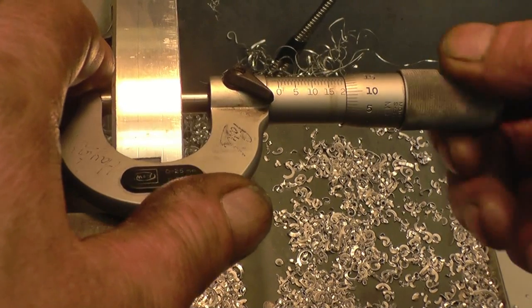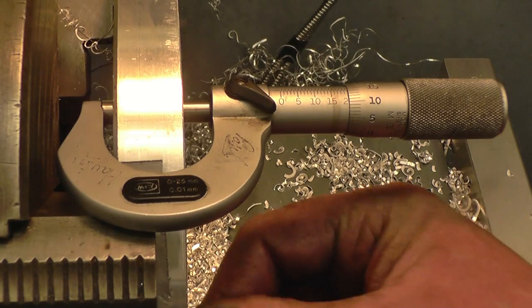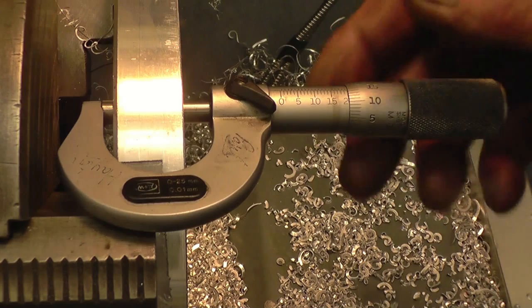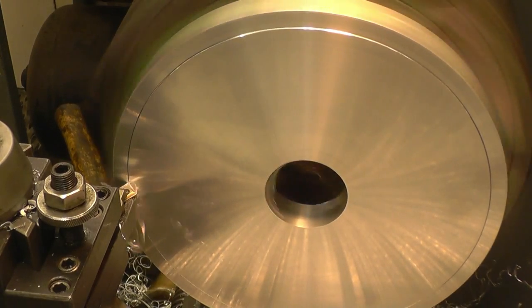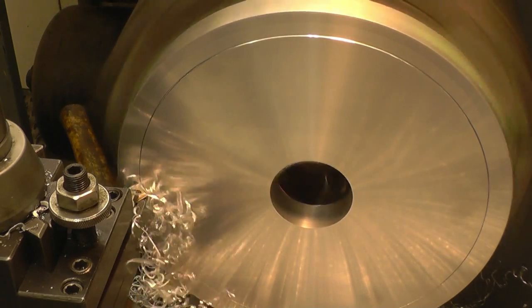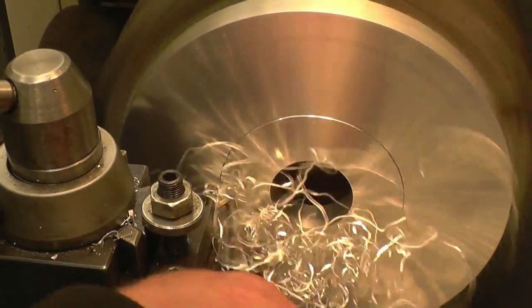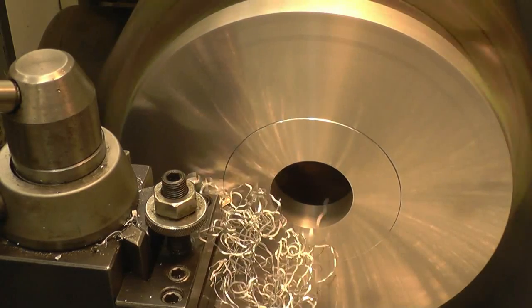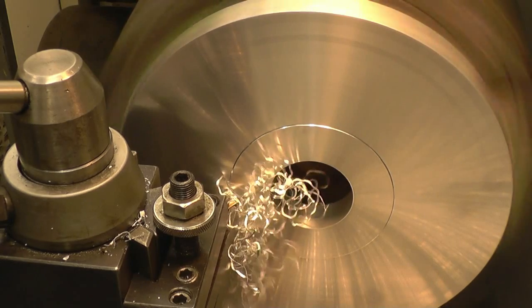It's now at 20.15mm. So one more little whispery cut is going to take this down to 20mm. I'll speed things up, slow the feed down and just see what sort of finish I can get on this. This is the last cut — it's taking the 0.15mm off now. Put a nice finish on as well. This is where the lathe will start to speed up as it gets towards the middle of the cut, just to keep the surface speed and the material the same.